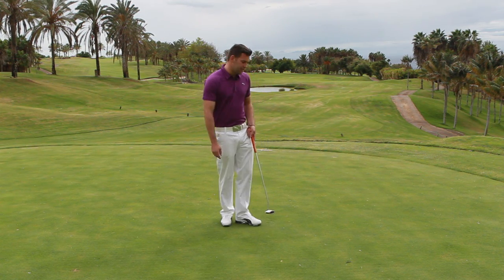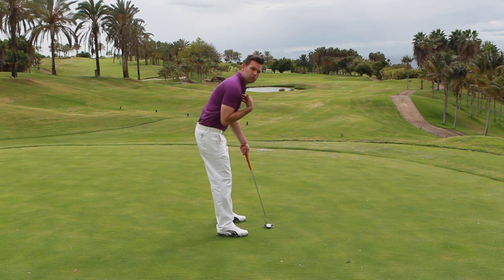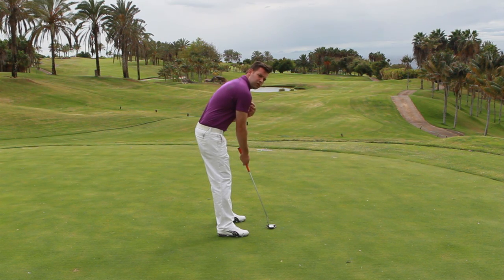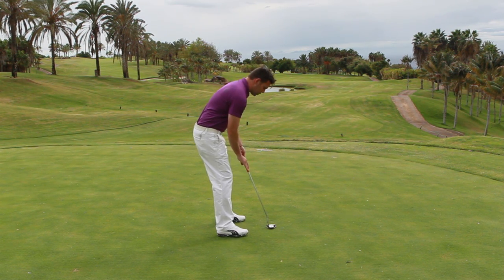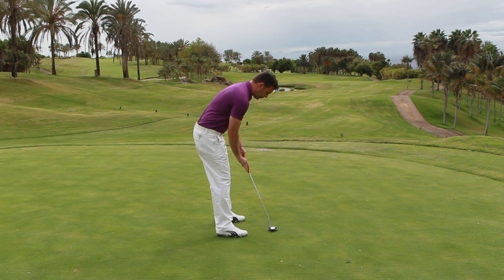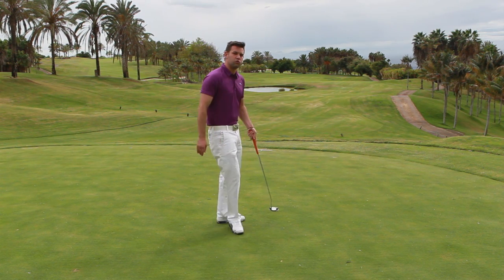The other advantage this grip has is it does get you into pretty good alignment with the shoulders. A lot of the time we see golfers where the shoulders point to the left, but as soon as you use this grip, it sets the right elbow in a better position and the right shoulder in a better position. So our alignment is good, and that helps us work the stroke much more neutrally.